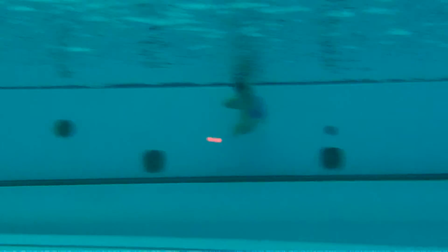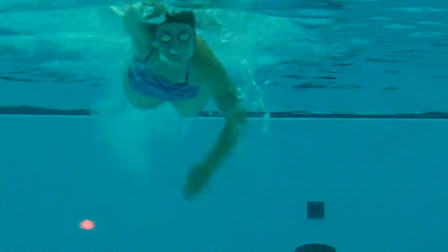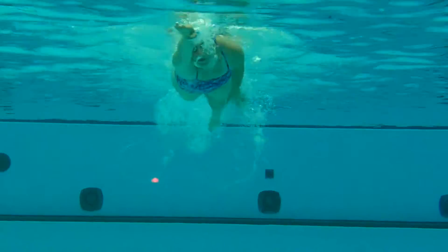And now, swimming towards and away from the camera. Great streamline. Holy cow, that was a great streamline.